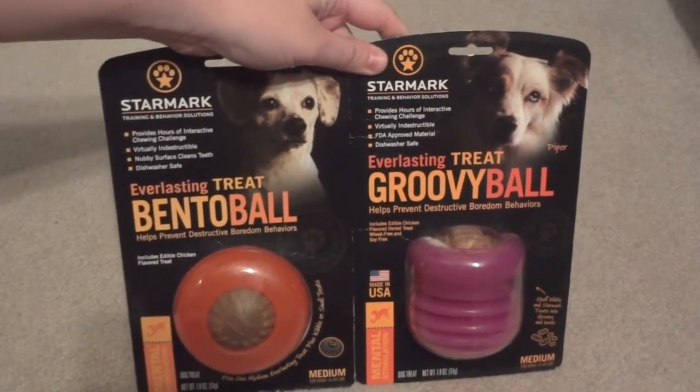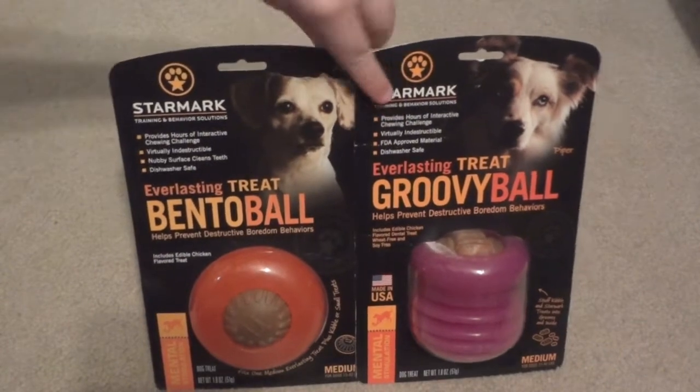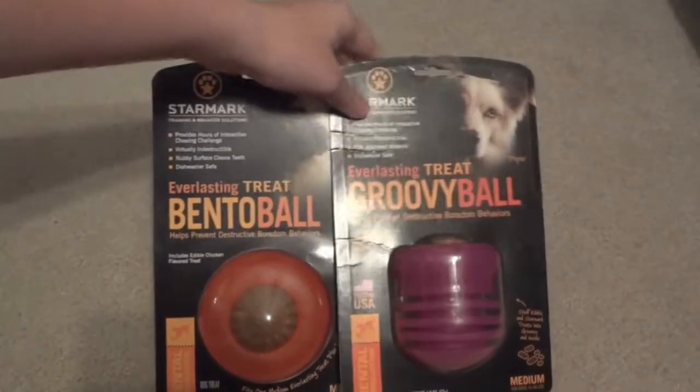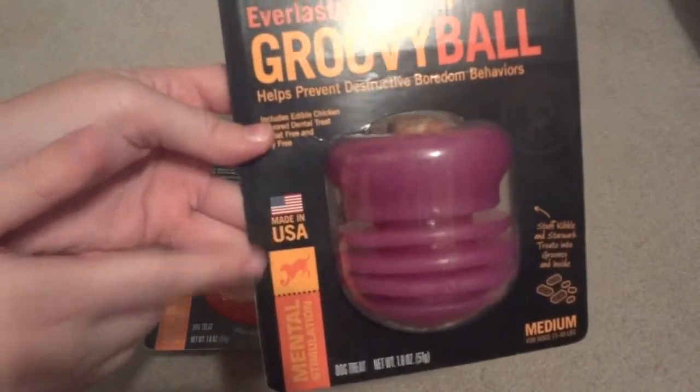Today we're going to be looking at two interactive toys made by Starmark. Starmark makes a variety of different styles and sizes of treat dispensing toys for dogs, which can be found at many retailers such as PetSmart and Chewy.com. All their toys come in three different sizes to suit your dog and are made in the US.